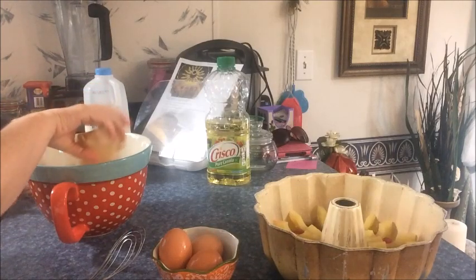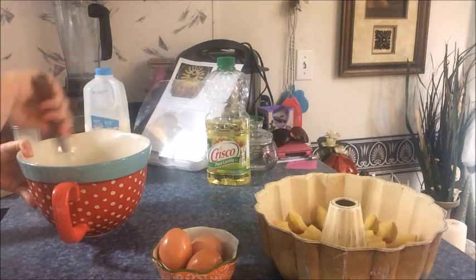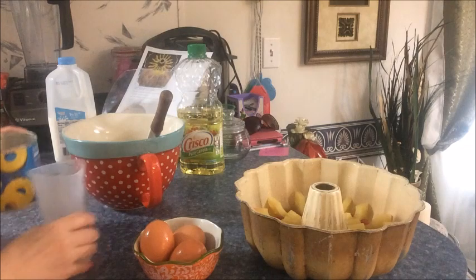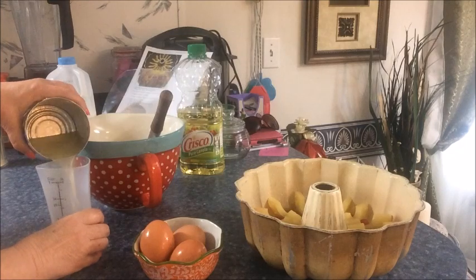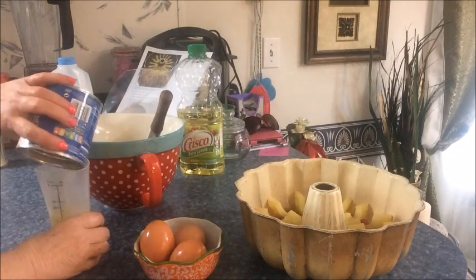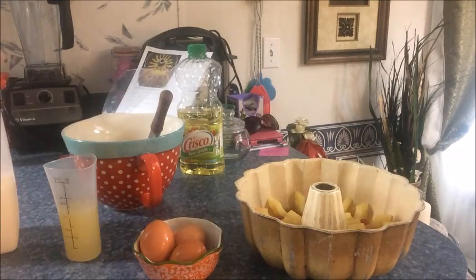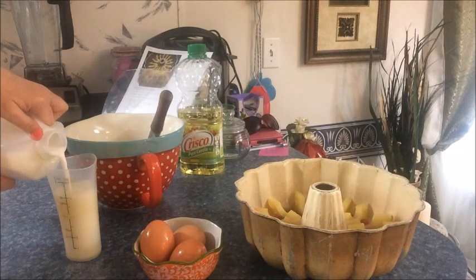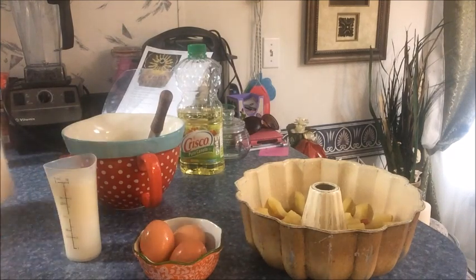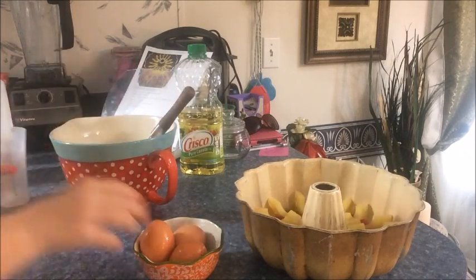There's the pudding — stir them together, that's what I'm doing. Now it says to drain the pineapple juice into a measuring cup — you want one cup of juice total. There's all the juice, and then add milk to finish it up to a cup. So we're going to add this to the mix along with the eggs.